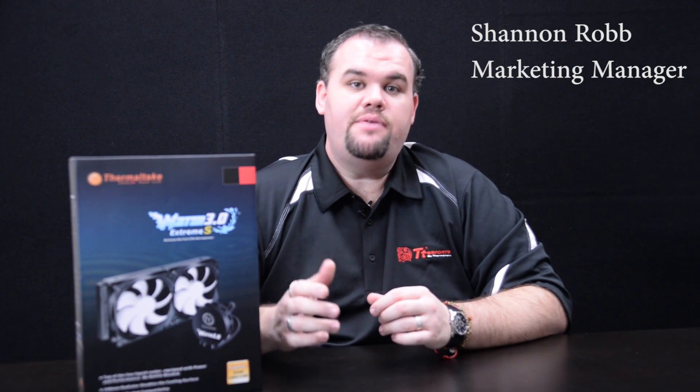Hi everyone, this is Shannon with Thermaltake and today we're taking a look at the Water 3.0 Extreme S. This is the new Extreme Water 3.0 series cooler that doesn't have software. It relies directly on PWM, so let's go ahead and dig into this thing and we'll show you the differences between the previous Extreme and this new model.